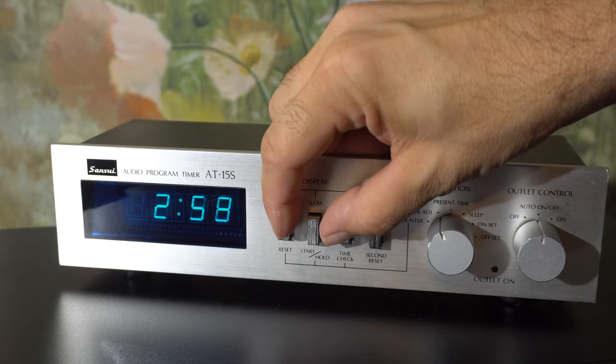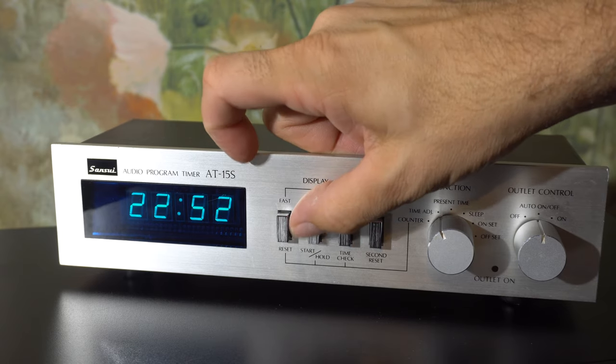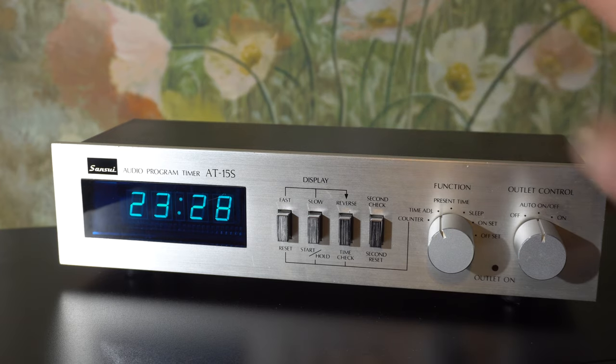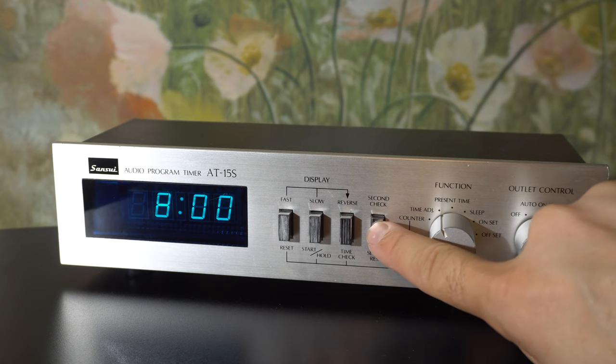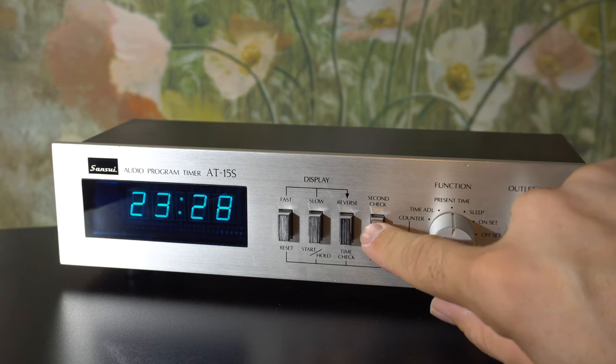You set it just like any other clock. It has a fast forward and actually this one has a fast reverse too. I can go backwards, I can go slow, I can set the time. Interestingly, the seconds aren't displayed, but you can press that button and you just sort of imagine the time sliding to the left and showing you the seconds. So it's 23:28 and so many seconds.